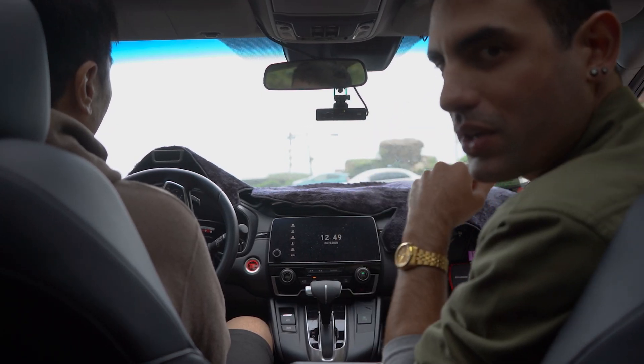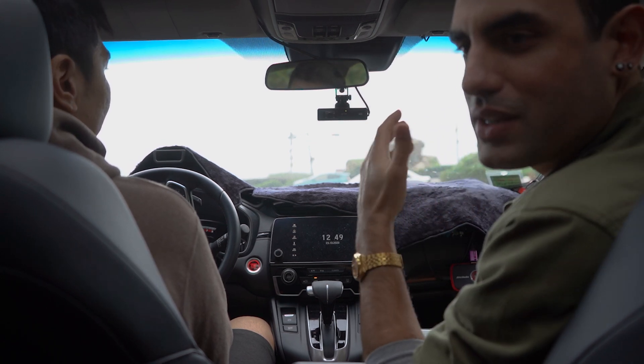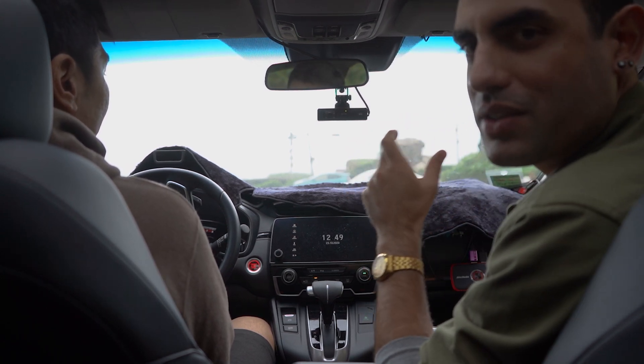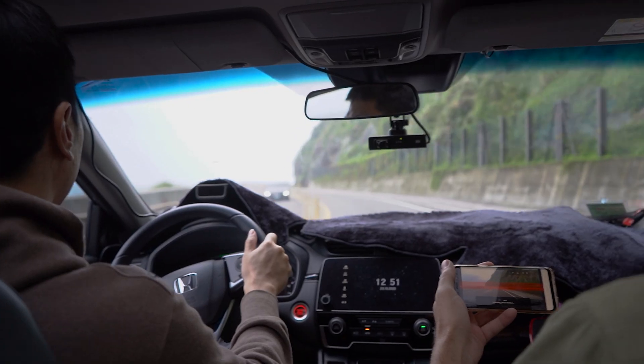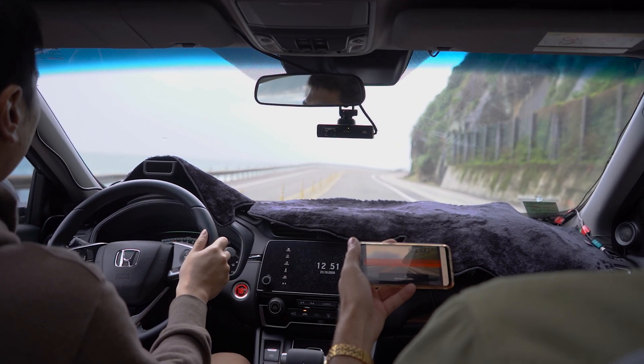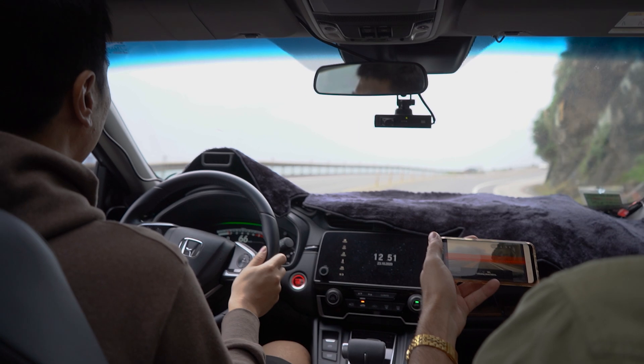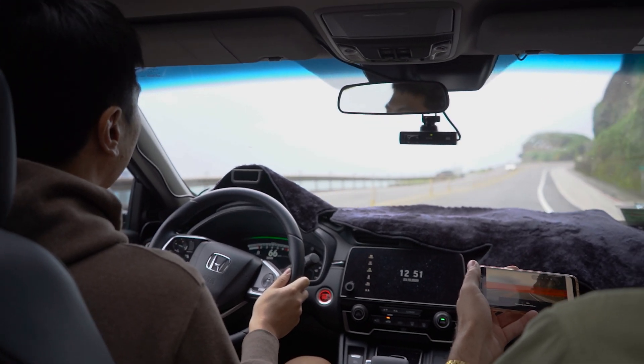Once you've adjusted the camera height for your horizon, you need to start driving on a road. Try to pick a road that has the most clearly marked lines on either side of the lane. While you're driving, have your co-pilot watch the screen to make sure the calibration process completes successfully. The whole process should take anywhere from 30 seconds to one minute depending on the environment.